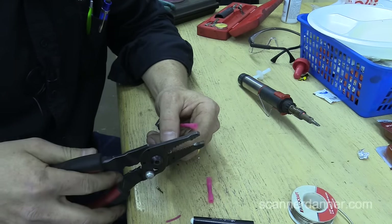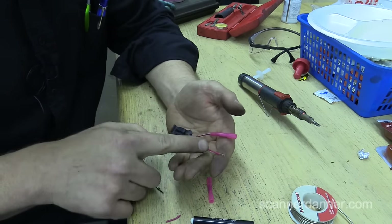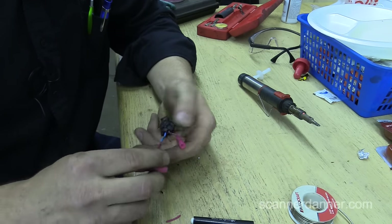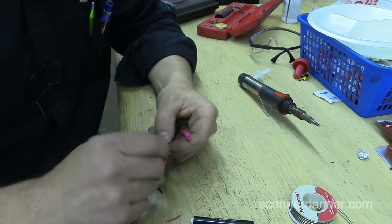My last concern with this repair is that I used red wire, so I just have to make sure I get this connected correctly. It would actually still work if you did reverse polarity on the connectors.